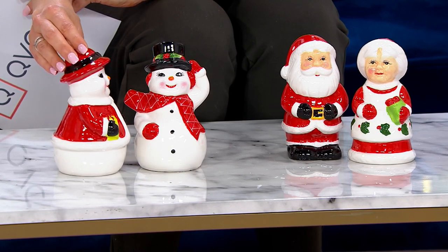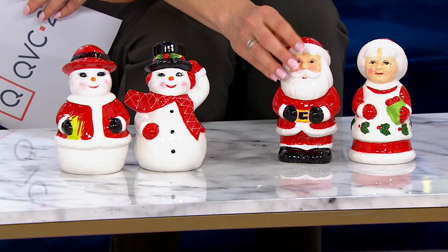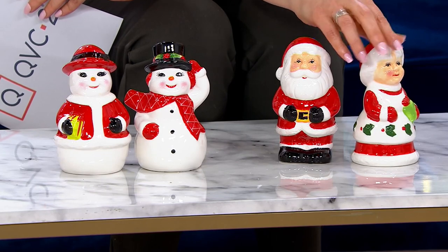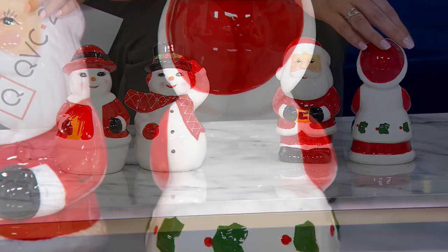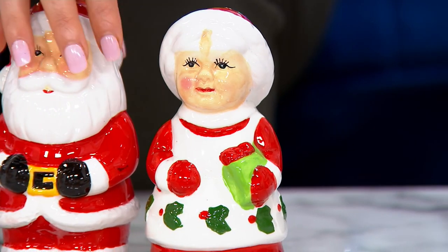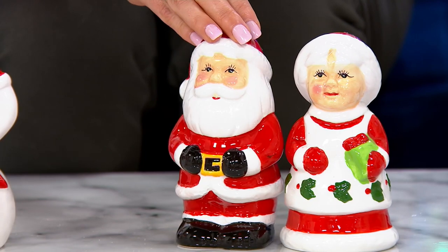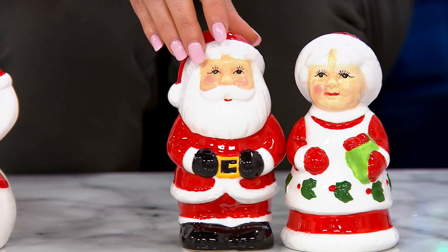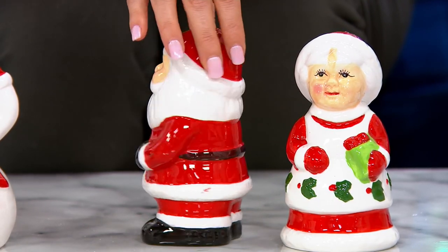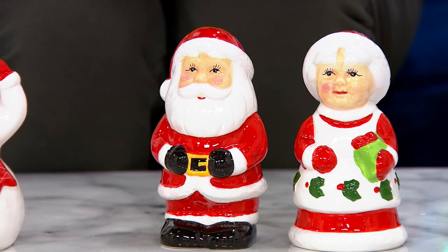Absolutely. In fact, they have that same iconic face and those features — those hand-painted details that Mr. Christmas has been putting into all of our pieces for so many years. We're celebrating our 90th anniversary this year. Look at all the detail on Mrs. Claus: the holly trim around her dress, she's holding that sweet little gift. Santa, of course, has that gold buckle belt, those rosy cheeks, and he's decorated all the way around 360 degrees, with his high shine boots.